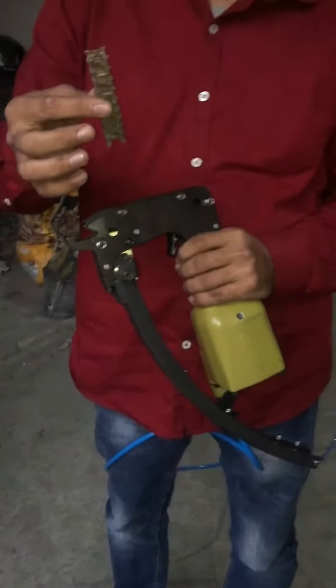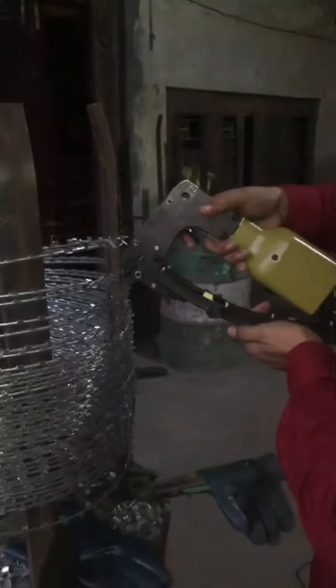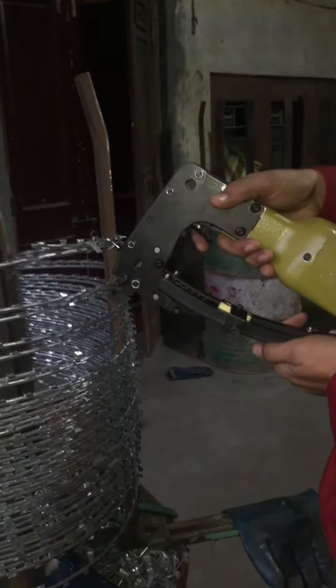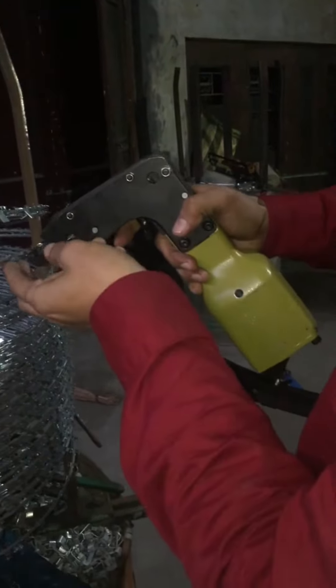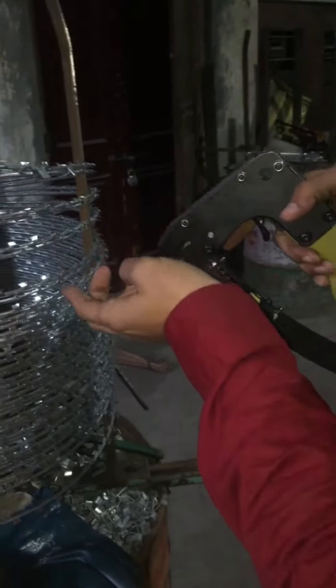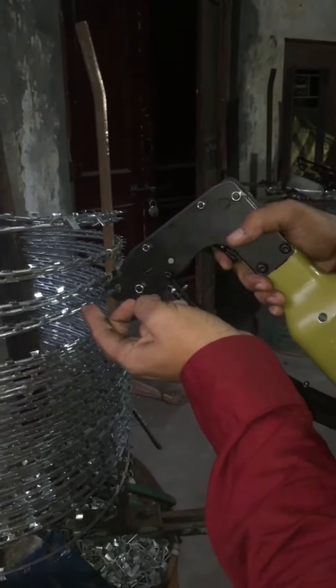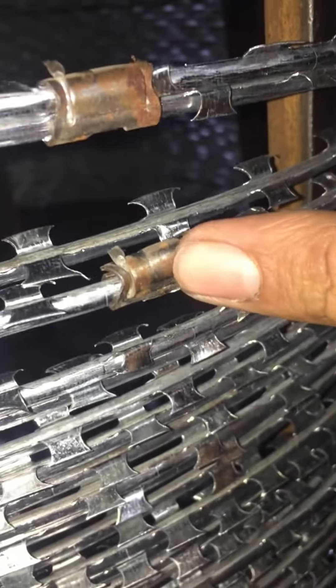How do you clip it in the concrete wire? We will see how it fits. You can clip this machine directly. If you can see it, this is your clip. It's closed. End to end, you can clip it.